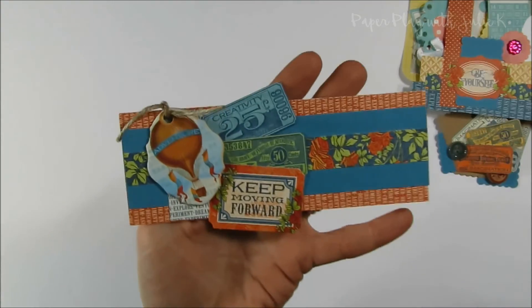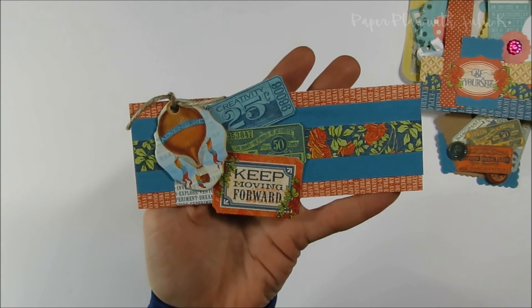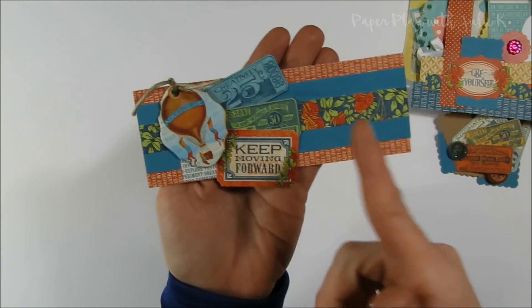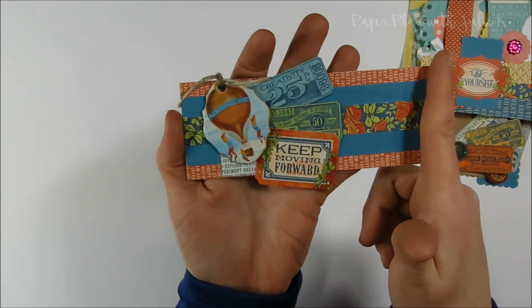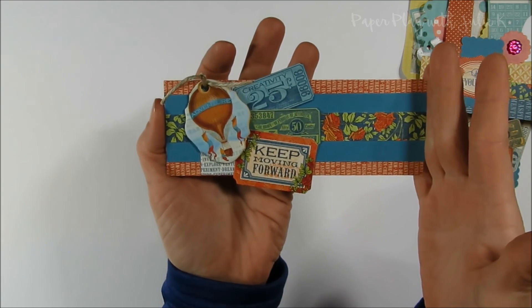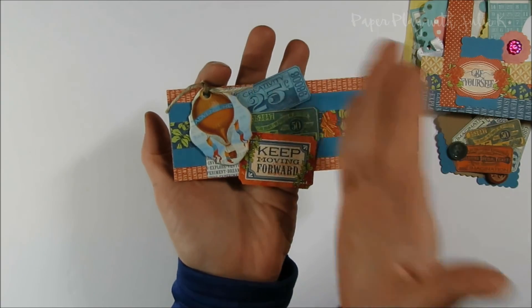Here was one I created also with the Graphic 45 paper. I'm not quite sure if I'll end up using it as a belly band in a junk journal, but I could also very easily just take my paper trimmer and trim it to make it a little bit smaller. Sometimes when I make my little cluster embellishments, I make them just a little bit longer in case I do want to add them to a card or make them into a belly band — but I can also very easily cut it apart.